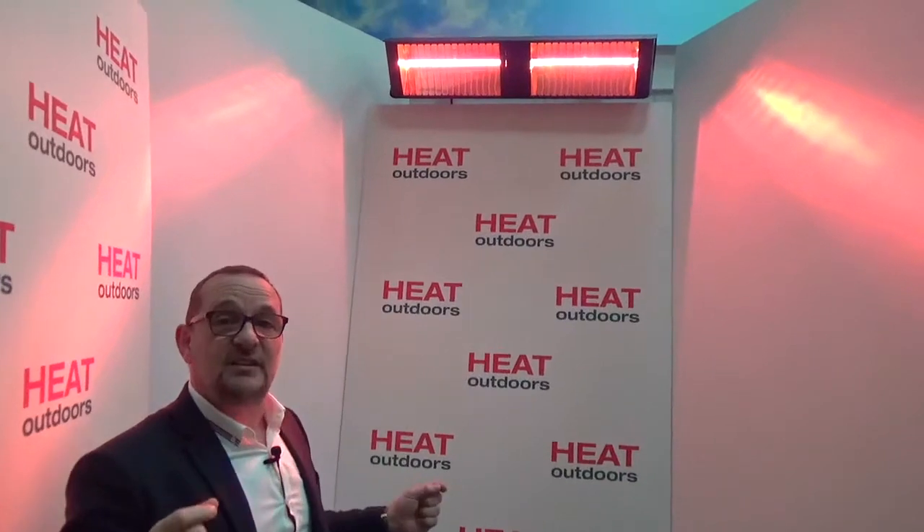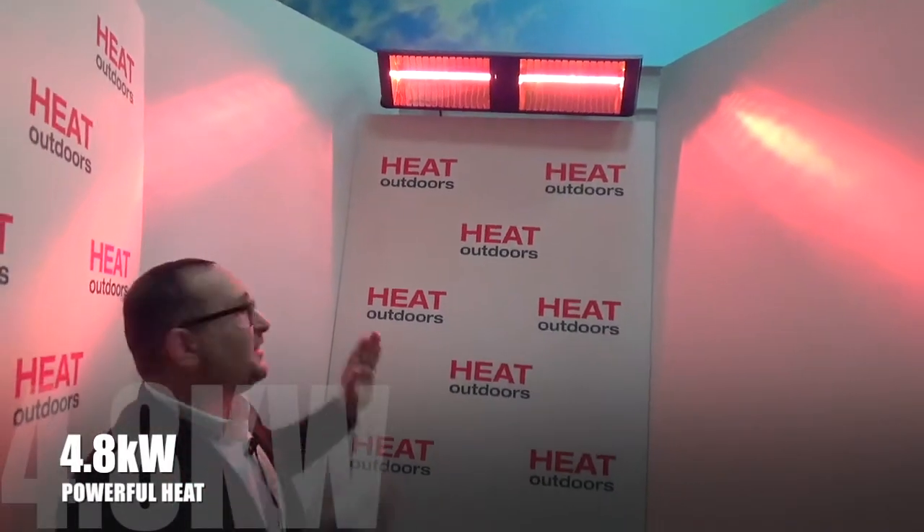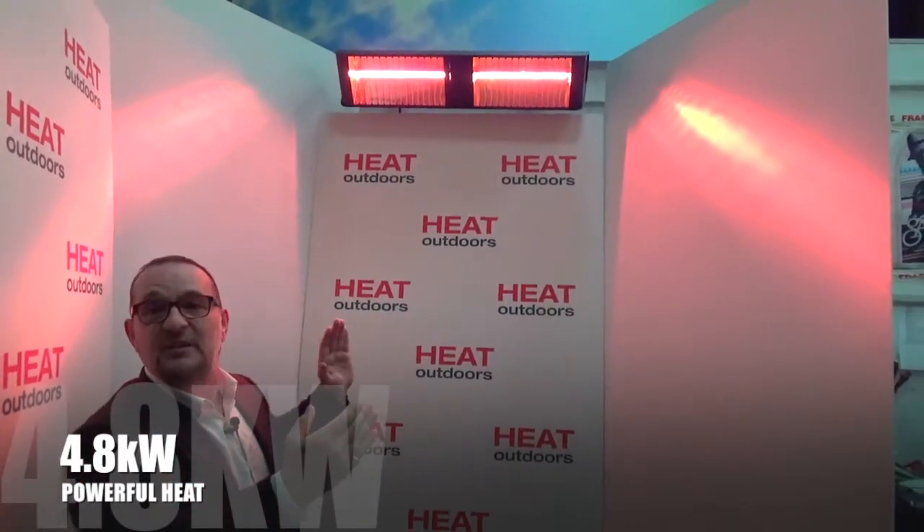Each lamp is 2.4 kilowatts. To put that in perspective, a normal patio heater is about 1.5 kilowatts. So when we put these two together you've got 4.8 kilowatts in total — that's the equivalent of three small patio heaters — and with that massive reflector, the heat that comes out of it is absolutely enormous.